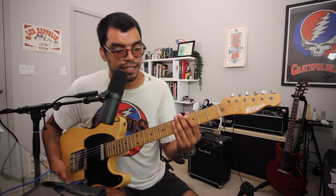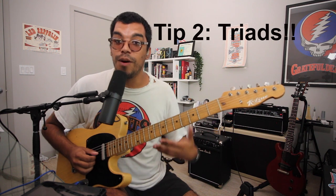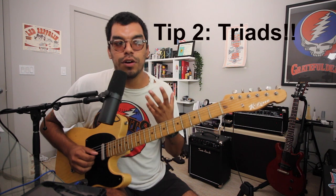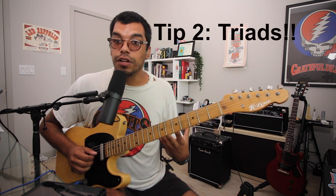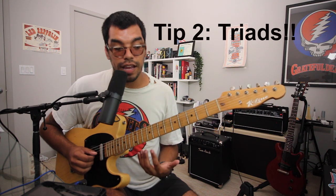Tip number two, something I preach all the time, is you have to know your triads — not just memorize them, but know why they work. You have to know where the root, third, and fifth degree are in the triad, whether it's major, minor, diminished, or augmented.